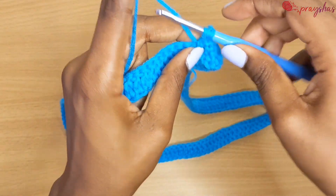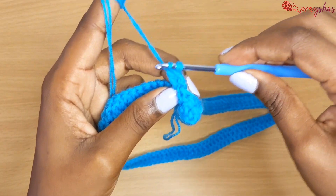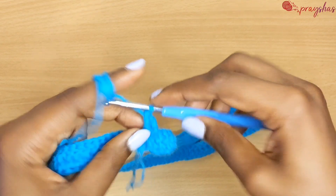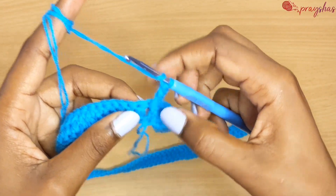Yarn over, pull through two, yarn over, pull through two — that is a front post double crochet. Now go to the next space from the back.